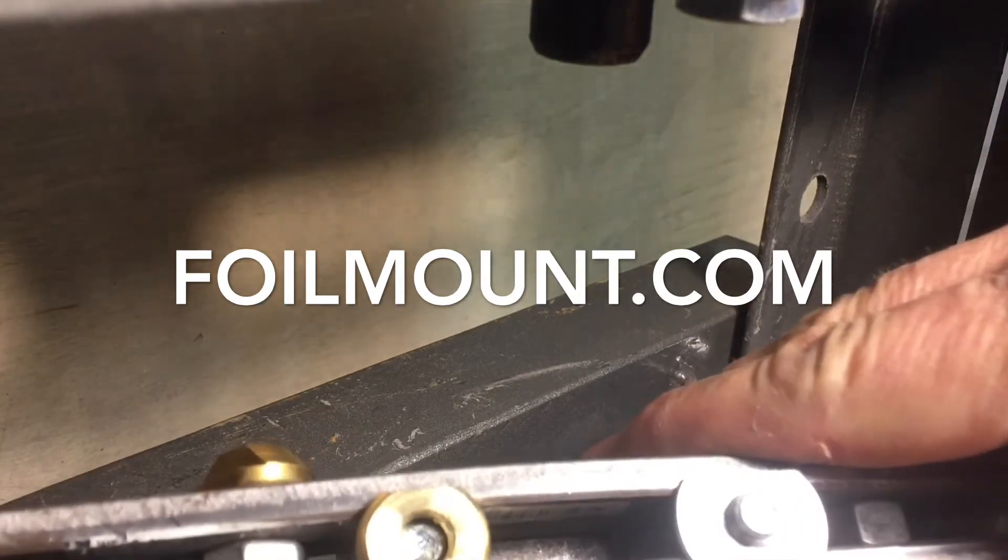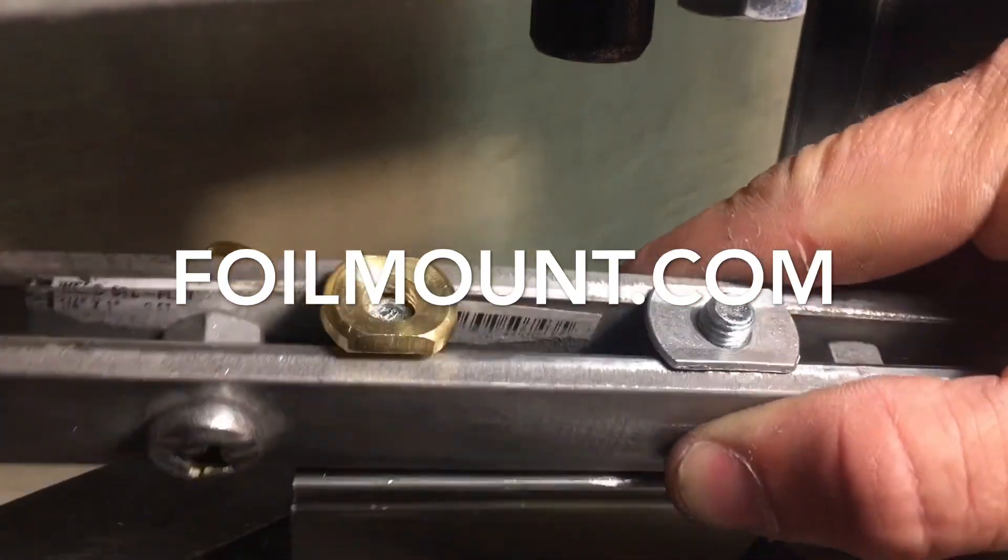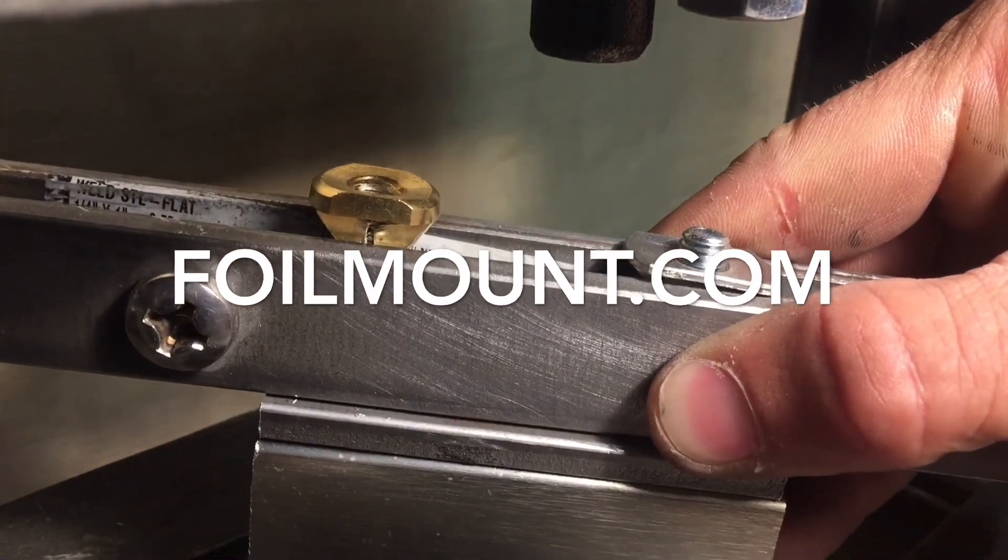So if you need T-nuts, we got them. Foilmount.com — you can buy them on the website or go through your local dealer. Thanks for watching.